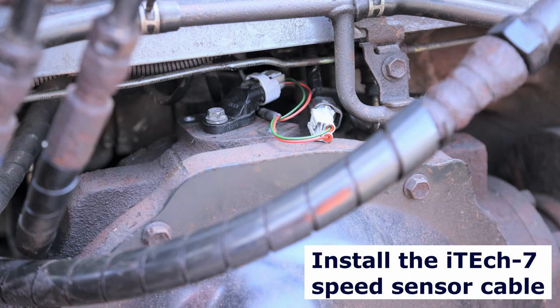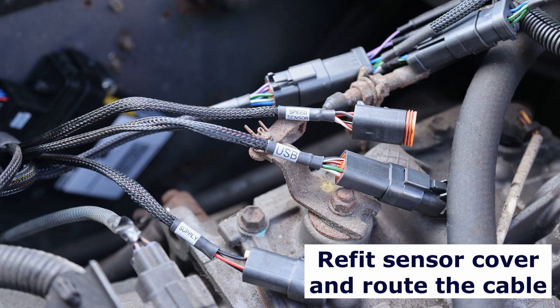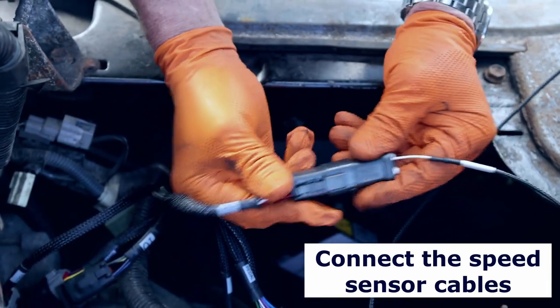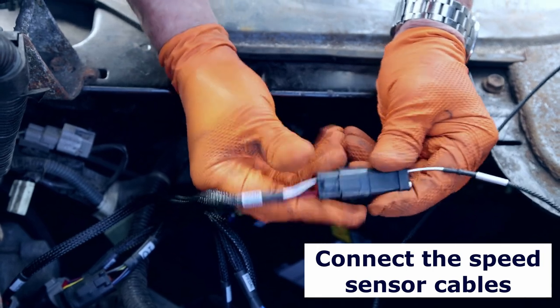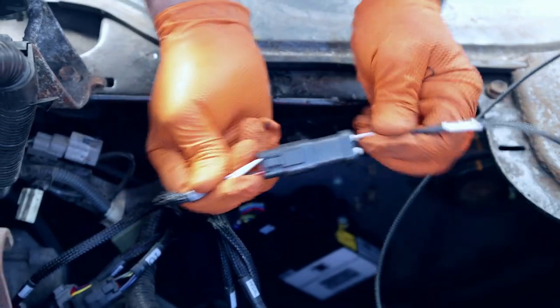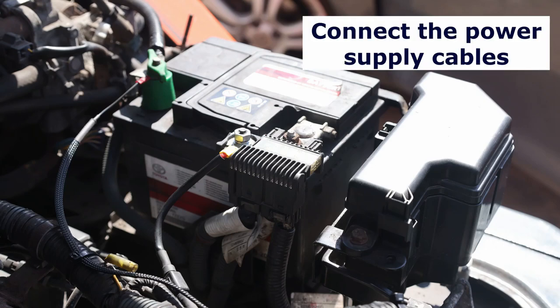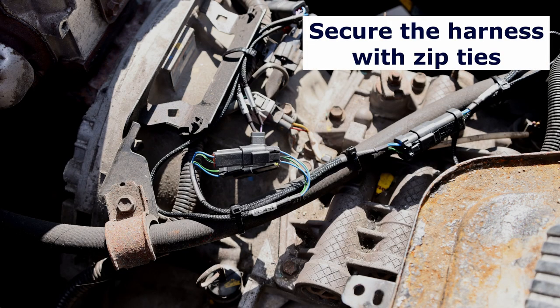Install the sensor adapter harness and refit the protective cover. Route the cable away from moving parts and excessive sources of heat and secure with cable ties. Connect the speed sensor harness to the module harness, then connect the power supply cables to a permanent supply.